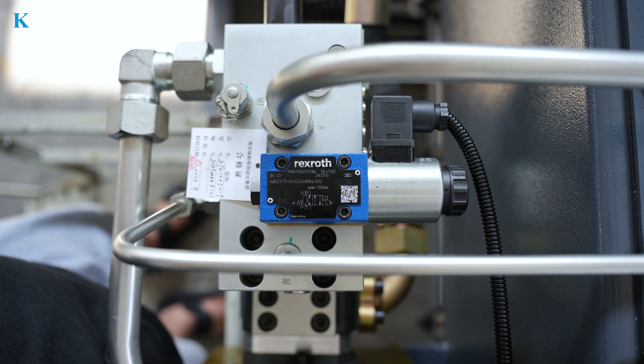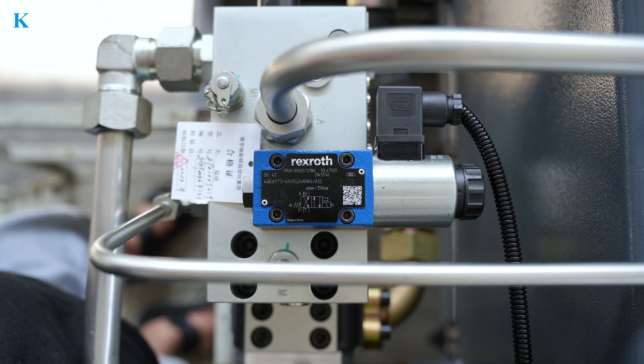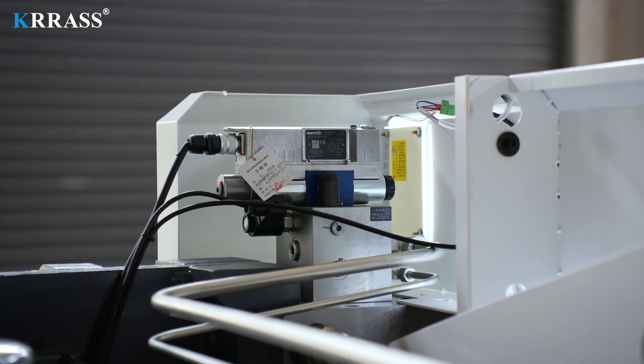The German Rexroth fully closed-loop electro-hydraulic servo high-frequency synchronous control system is adopted to ensure that the machine tool has high stability and high precision in the process of high-speed operation.